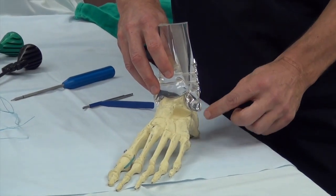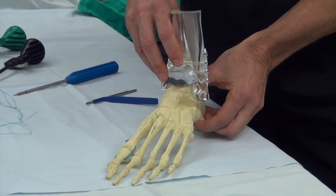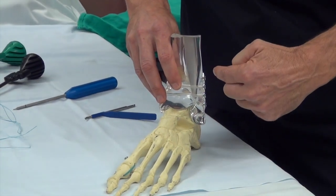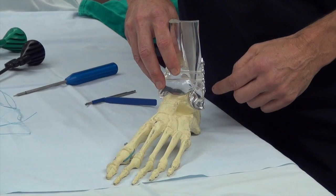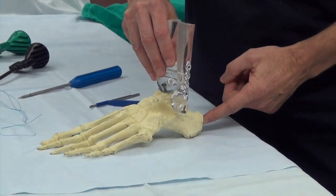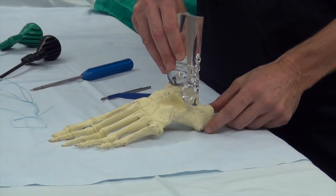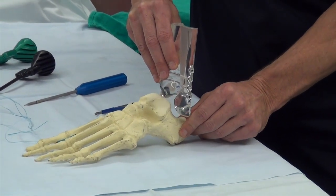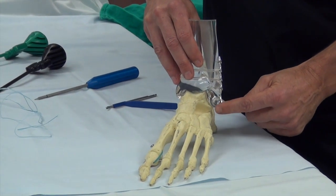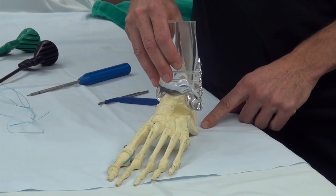There are three ligaments. Two usually get torn in the quintessential inversion sprain, where the ankle inverts this way. More importantly, the one that holds the foot back — we perform a test called the anterior drawer test in the office where we pull at the back of the heel. If it's actually torn, you'll pull the foot out of the joint this way. We confirm it on MRI and repair this ligament, the anterior talofibular ligament, with the modified Broström procedure.